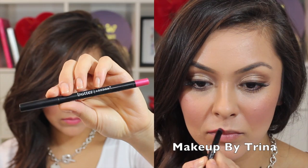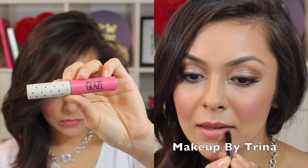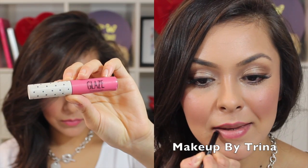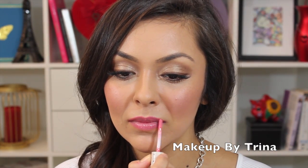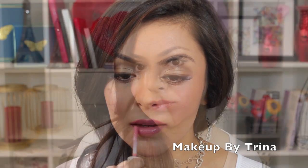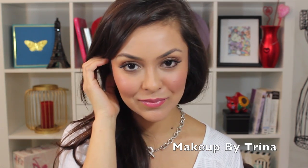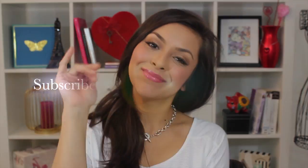Finally for lips I'm using an eyeliner from Butter London in the shade Wink and a Topshop bubblegum lip gloss. That completes this easy look inspired by Shakira's 'Can't Remember to Forget You' video. I hope you guys like this — don't forget to subscribe, and I'll see you in the next one, bye!